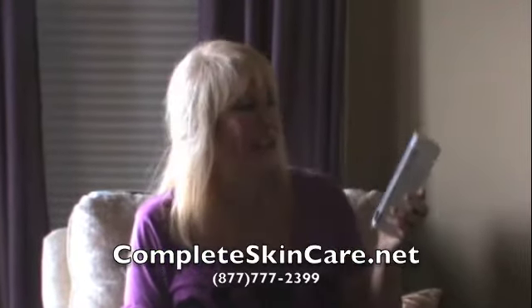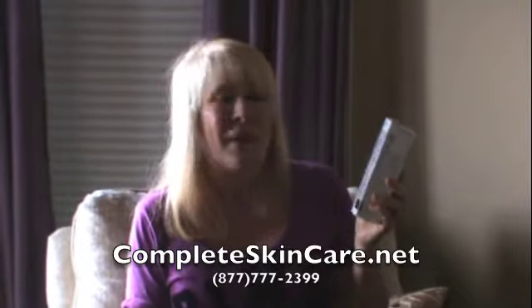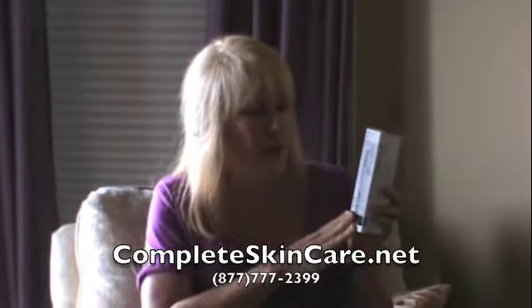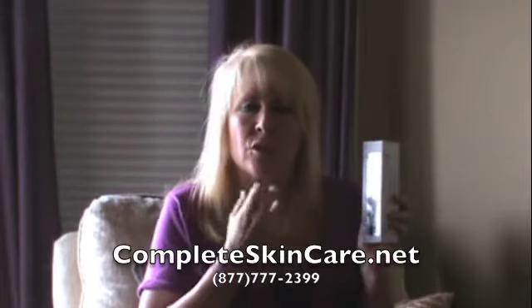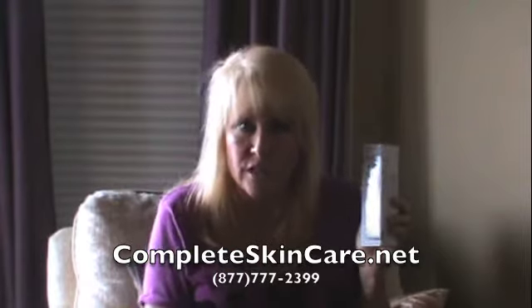Hi everybody! Kaelin here with another wonderful Peter Thomas Roth brand. It is a peeling gel that actually rolls on, and what's so good about this is it helps to exfoliate. It's a very nice, easy to apply exfoliant, which we know we need.